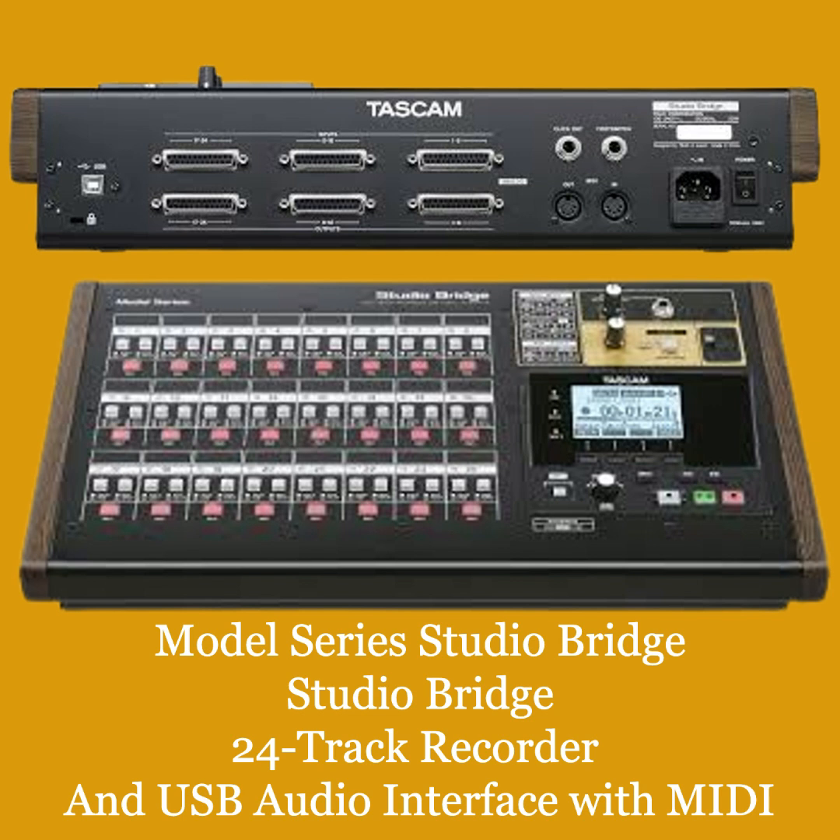24-in, 24-out audio MIDI interface for DAWs. Tascam knows you want true analog flavor on your DAW recordings and we're here to help. Your analog mixer can easily connect to your DAW using the Studio Bridge as a 24-input, 24-output audio interface. You can record directly into any DAW and even create a summed mix using your console and outboard gear with audio returns. Studio Bridge also works as a DAW transport controller.